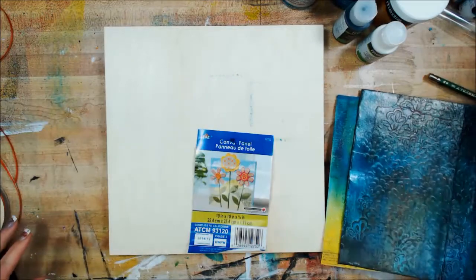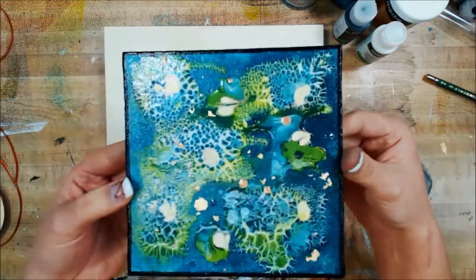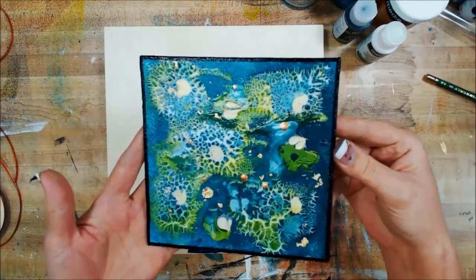What we're going to do today is try to replicate something similar to this, and I'm going to show you how I achieved the varying looks that you see here.